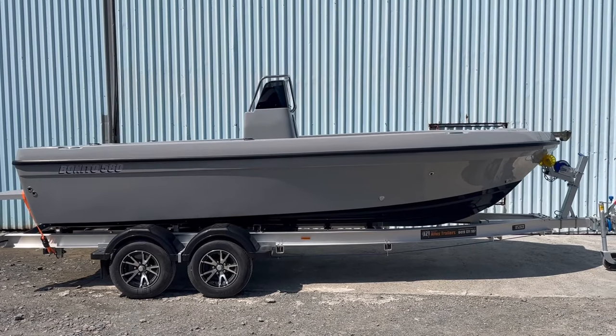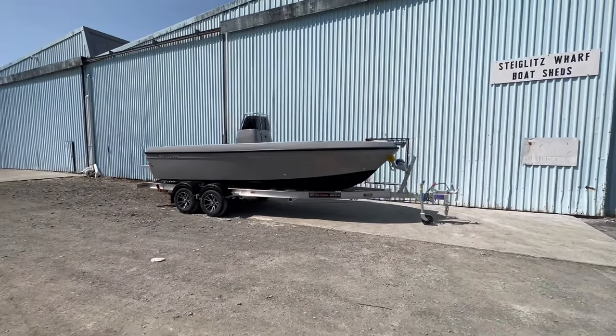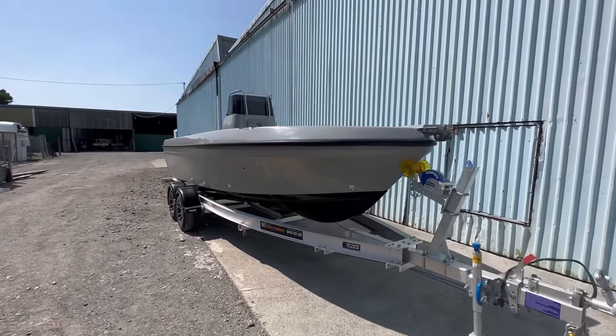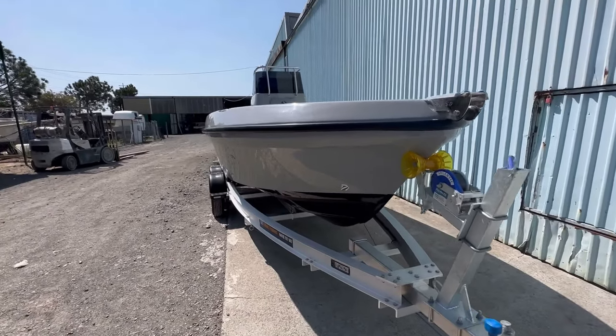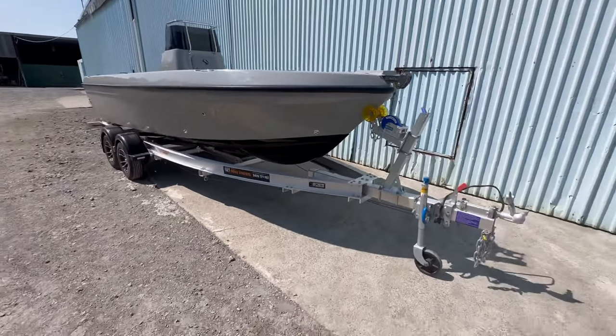G'day everyone, Adam here from Benito. I'm going to show you the next 560 centre console to leave the factory. Black and grey this one — looks really tough. Black bottom, first black bottom hull we've done. 2000 kilo Aussie alloy trailer.